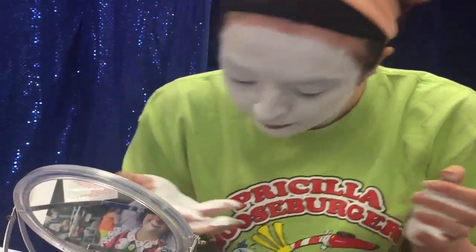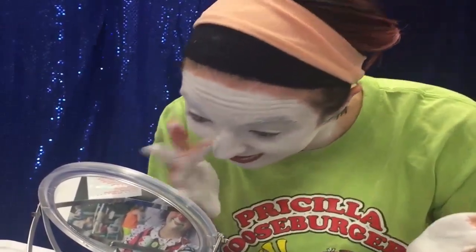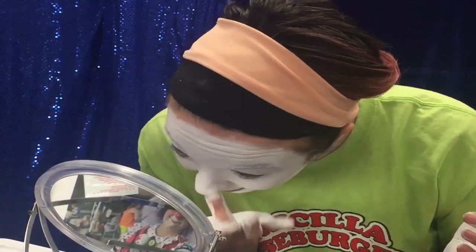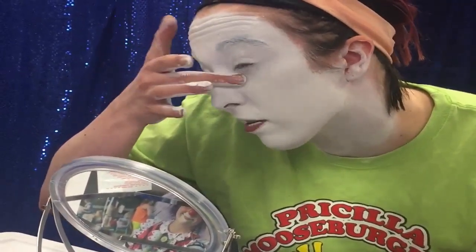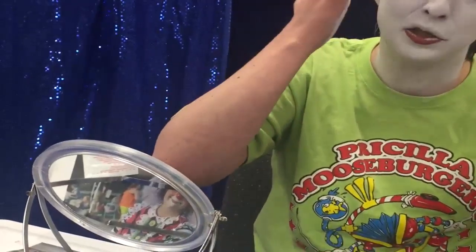I normally wear glasses, so I'm using a magnifying mirror because I forgot to bring contacts. It's important to have a way to get through that if it happens to you, because maybe your clown wears glasses — it's really hard to put on makeup around your glasses.